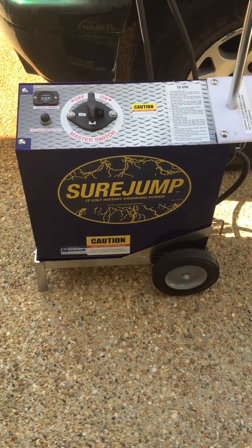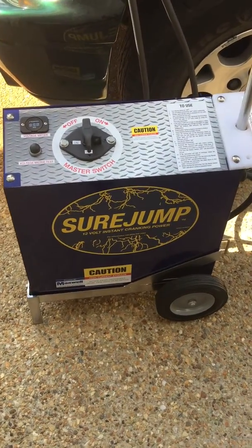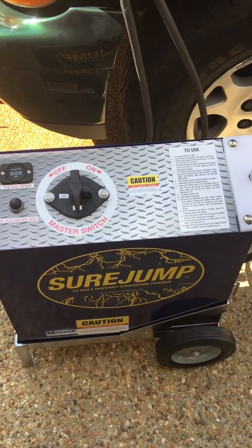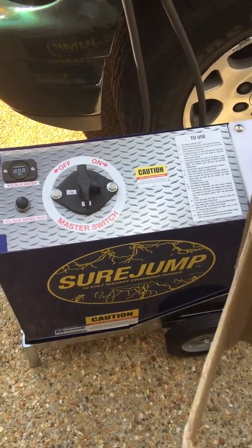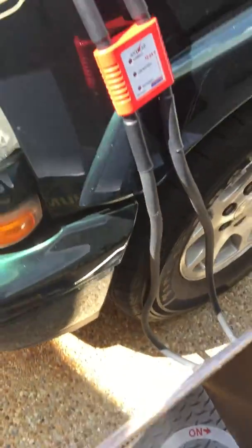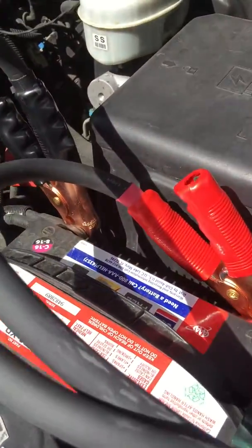When you initially receive your SureJump, it will be fully discharged or possibly have some minimal voltage on it. Make sure your vehicle is off, not running, and you will reach up and hook up your black cable to negative.